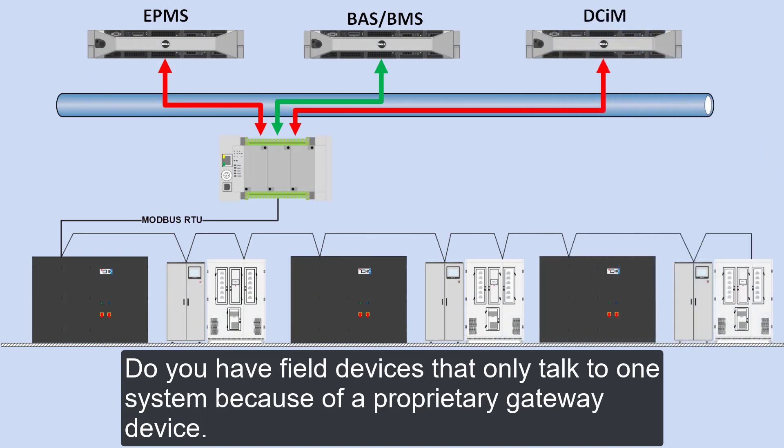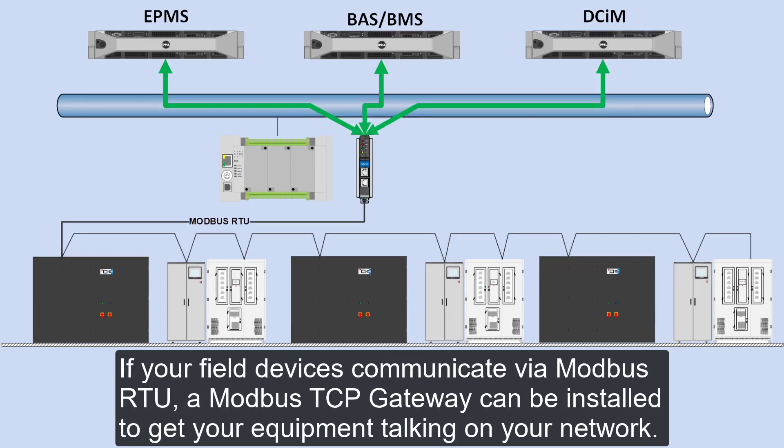Do you have field devices that only talk to one system because of a proprietary gateway device? If your field devices communicate via Modbus RTU, a Modbus TCP gateway can be installed to get your equipment talking onto your network.